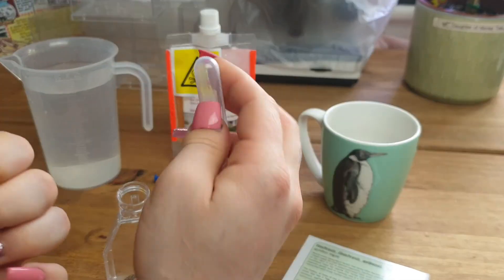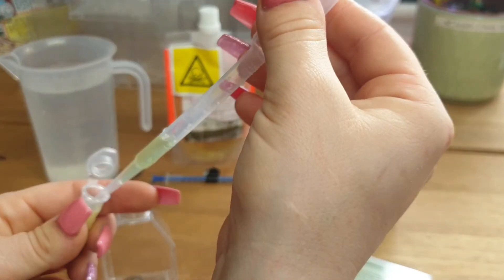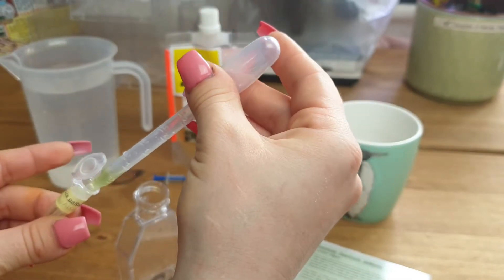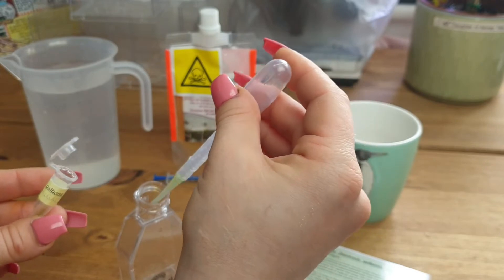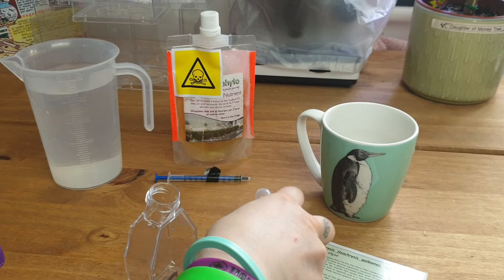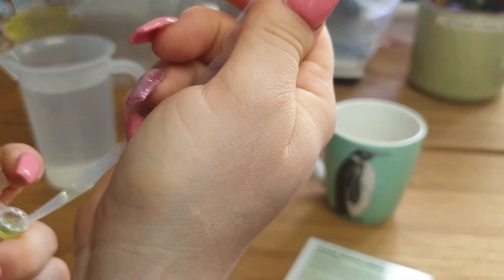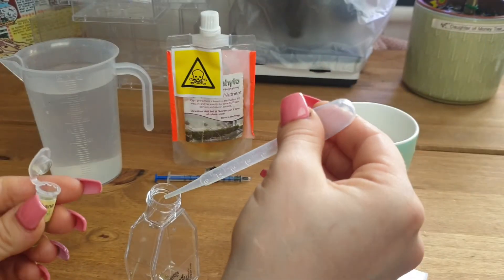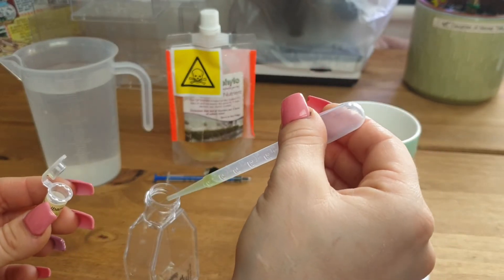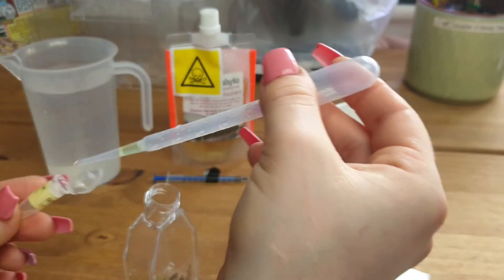The best way of doing this is with a pipette. I'll just pop that all straight in. There we go — that's one. We'll get the second one. And that's all out of there.